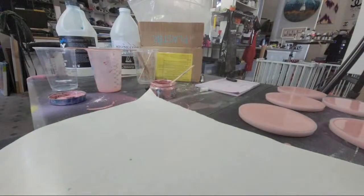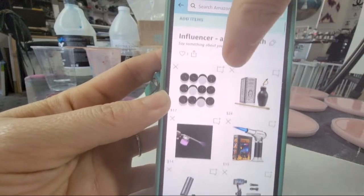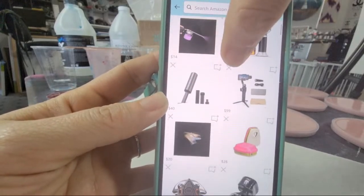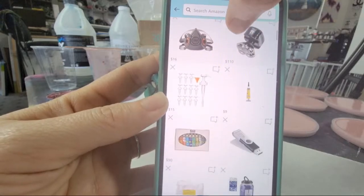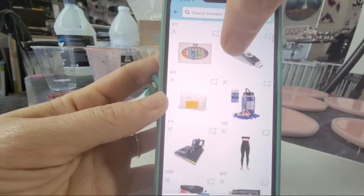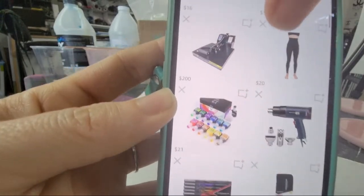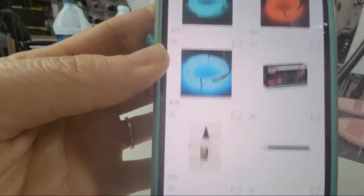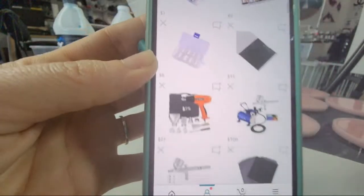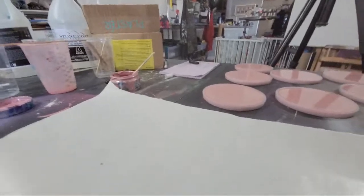Our Amazon storefront has all the stuff we use on our channel that we don't carry in our own shop — everything from paint to USB sticks, the plaster, my leggings, the heat gun we use — all of it is in there. Click the link down below this video; it really helps us when you use our link.